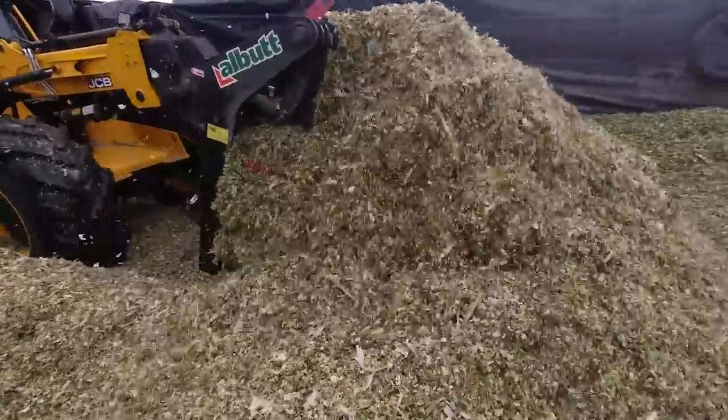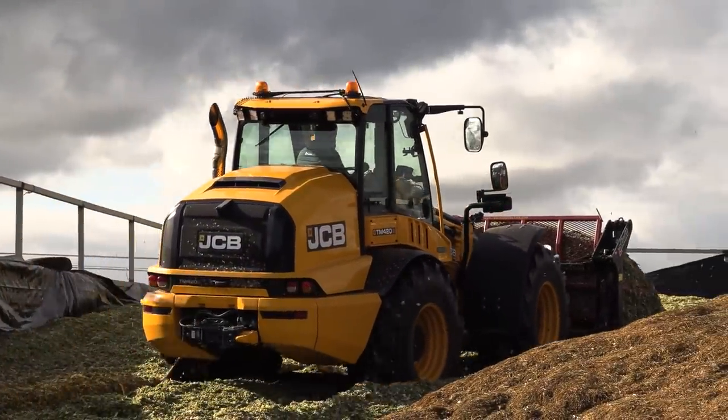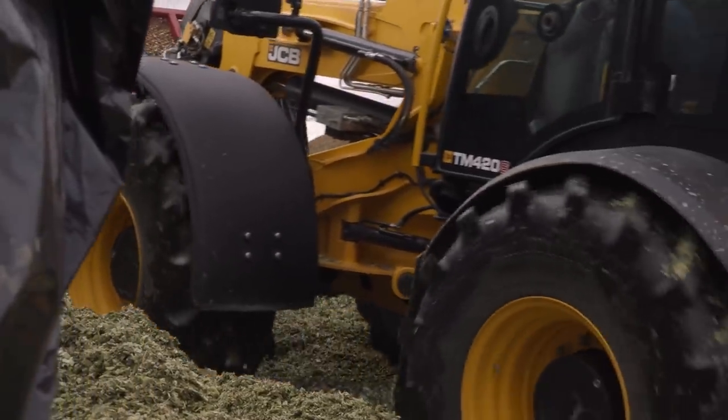What a cool look! Oh my gosh — there's a cool machine there.